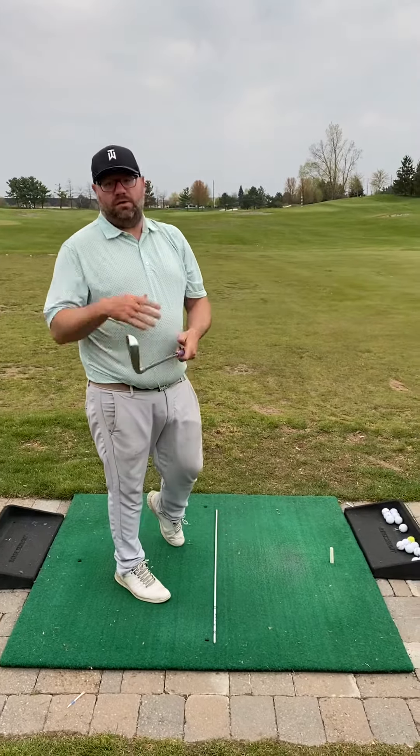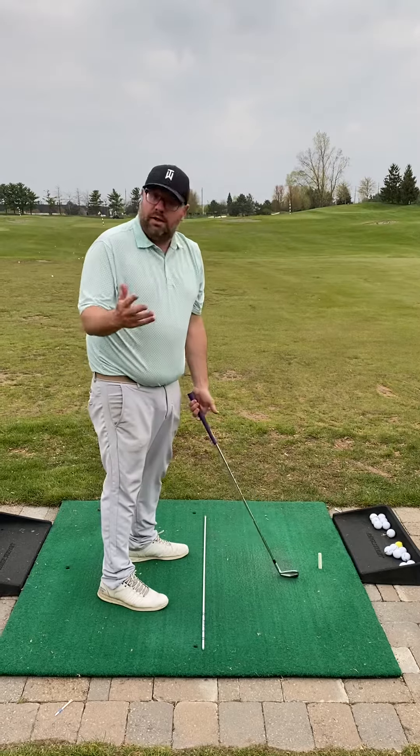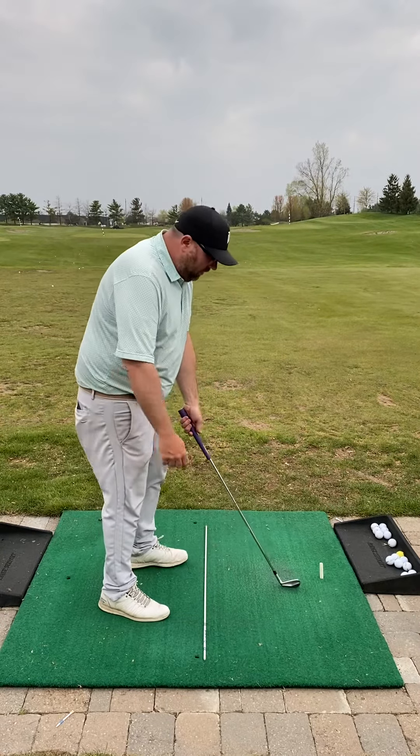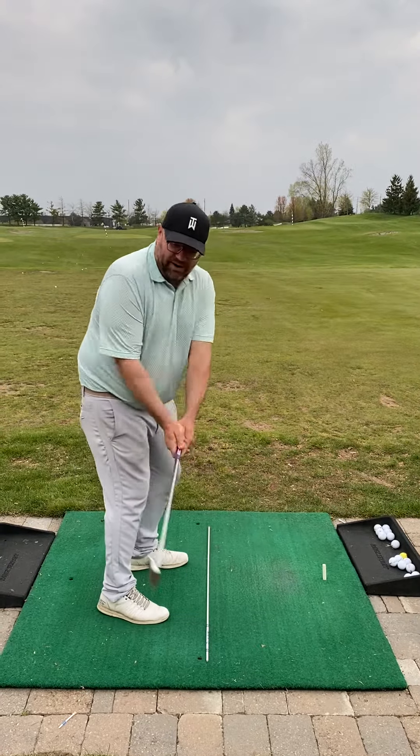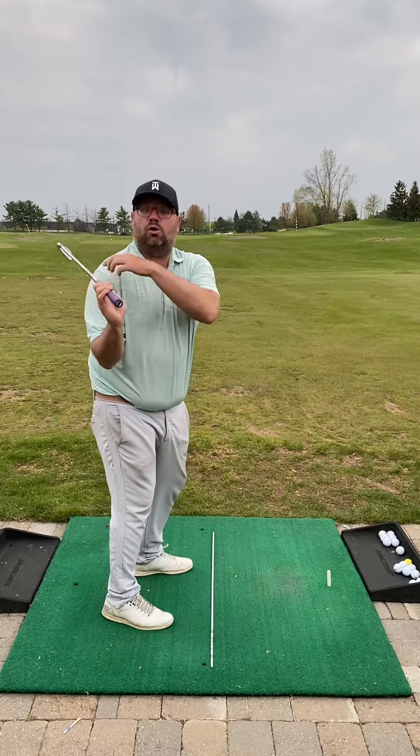All right, Brian, I just want to remind you of a few things we worked on today. The first thing we talked about — I really like your setup generally — but one of the things you tend to do with your backswing is you get that right elbow folded in a little bit too close, and that's what got that club really close to your shoulder.